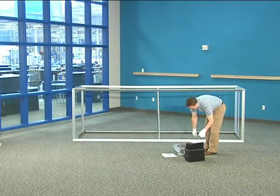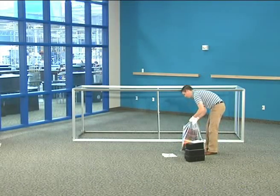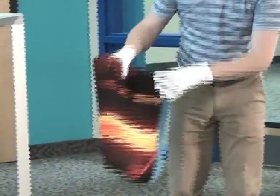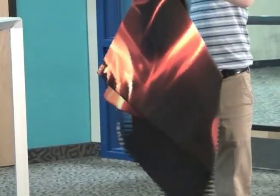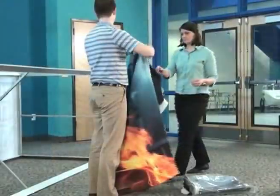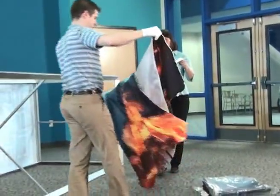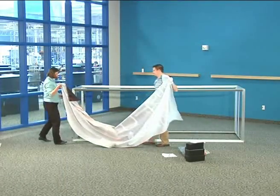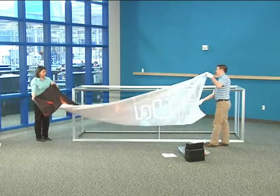Fabric panels are stored in zipper bags. A flexible strip sewn onto the edge of the fabric is inserted into the extrusion channel. Panels will be marked numerically on the flexible extrusion; refer to the graphic layout reference when provided. A silver tab is sewn to the bottom of the panel to aid with removal. A drop cloth and white gloves have been supplied in the care kit to help keep the fabric clean during installation.